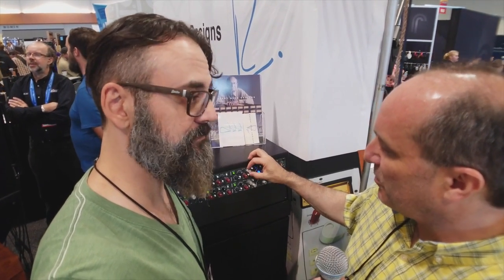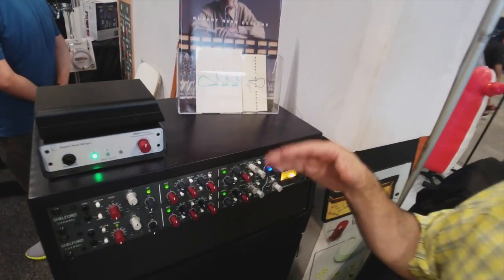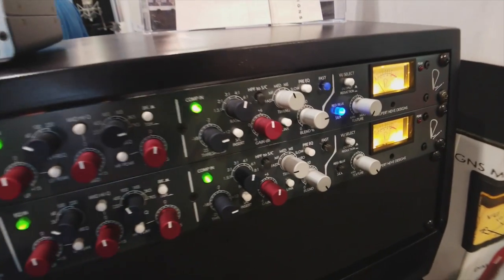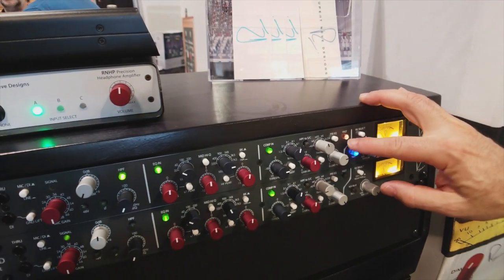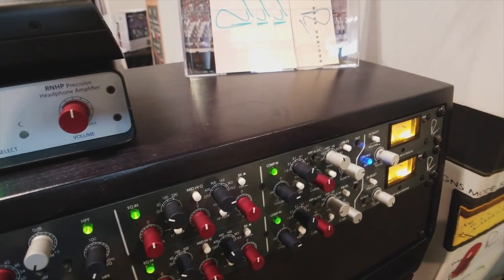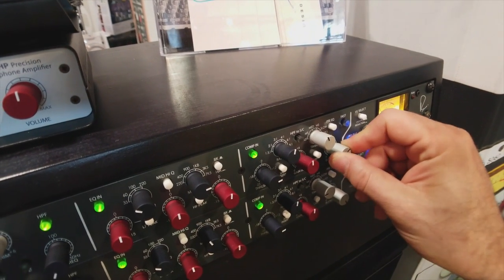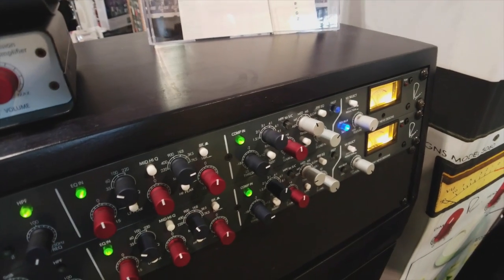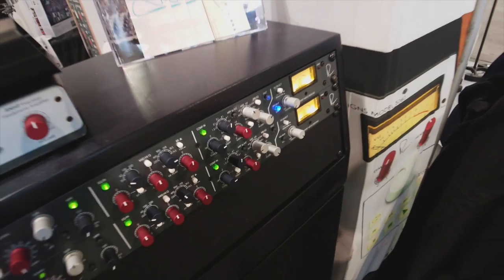It's got ratio and complex time constants. In the mid-range setting, you actually have slower attack and faster release. There's also a multiplier to go fast and double all the time constants, giving you a lot of flexibility in your attack and release times. Of course, it has parallel compression, which is particularly useful with a diode bridge compressor that has a lot of attitude — you might want to dial a little of the regular signal back in and balance between the heavily compressed and less compressed sound.